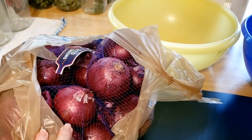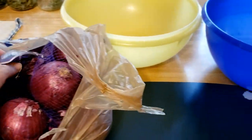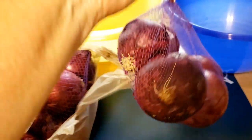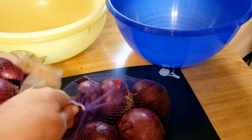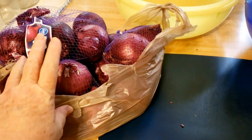This week Aldi and Kroger's had deals on their red onions. This was from Kroger's — it's a two-pound bag and it was $1.99. I've got a total of eight pounds here.